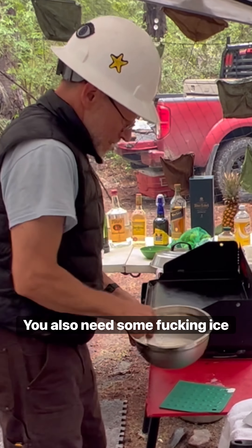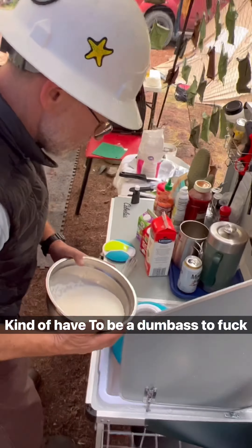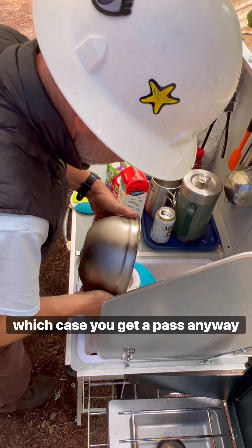We also need some ice — duh — and rock salt. Now it's really easy; you kinda have to be a dumbass to fuck it up, or super hammered, in which case you get a pass.